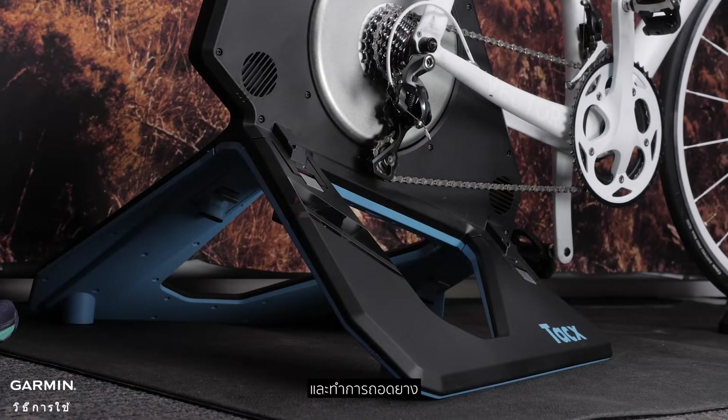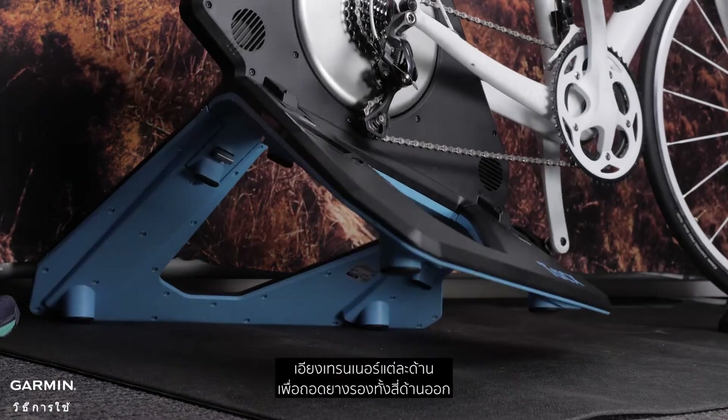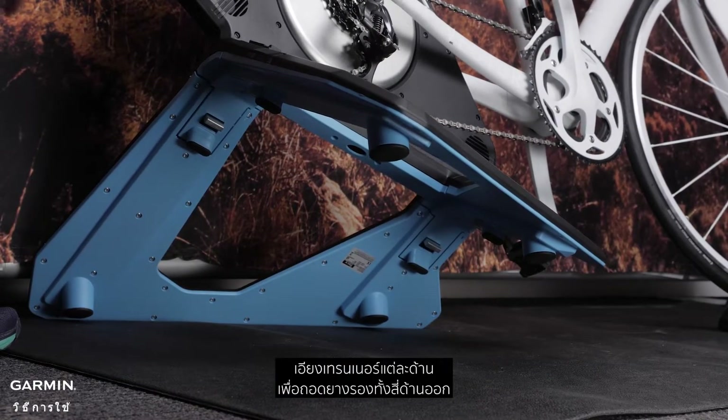Now, we will be removing the rubber feet from your trainer and installing them onto the motion plates. Tilt the trainer on each side to remove the four rubber feet.